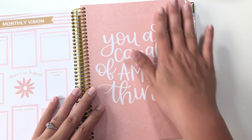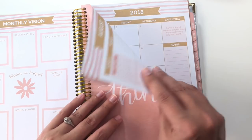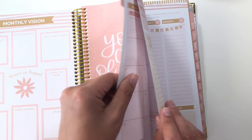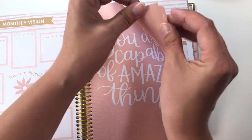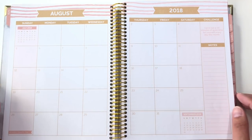And then for the monthly divider, you have a hand-lettered quote — I know it's hand-lettered because I read it on the website. The divider page is not cardstock or anything; it's the same paper as the rest of the planner. The tab is laminated just to the edge of where it gets into the paper. Basic monthly spread, nice and big, plenty of room.